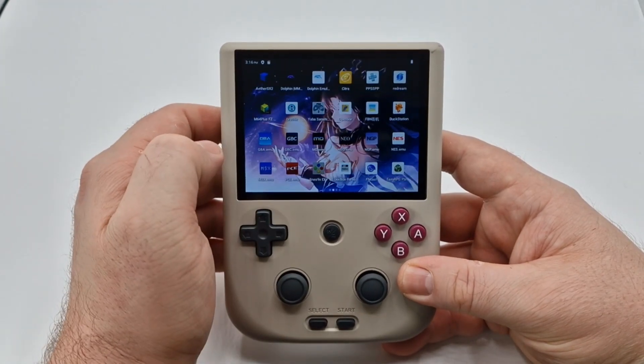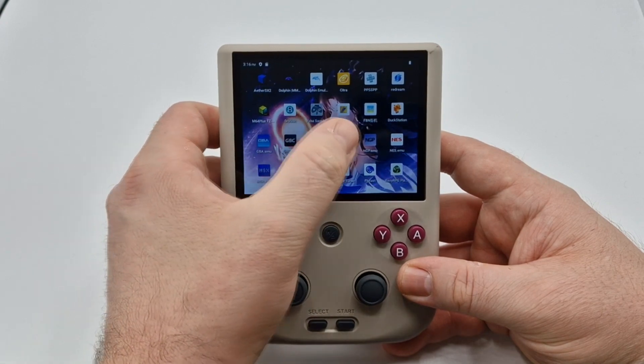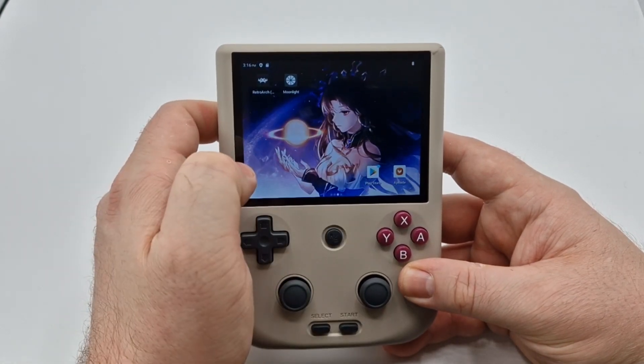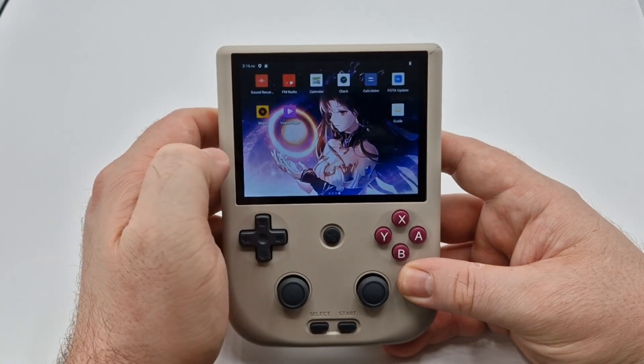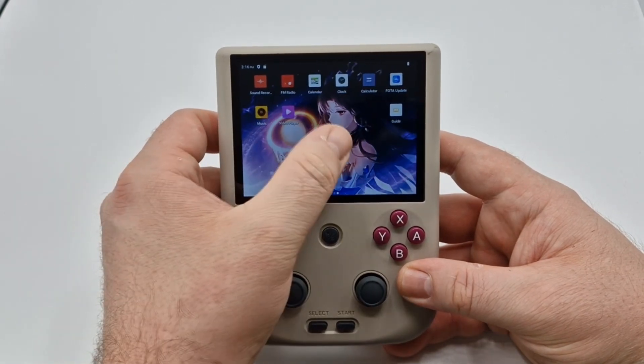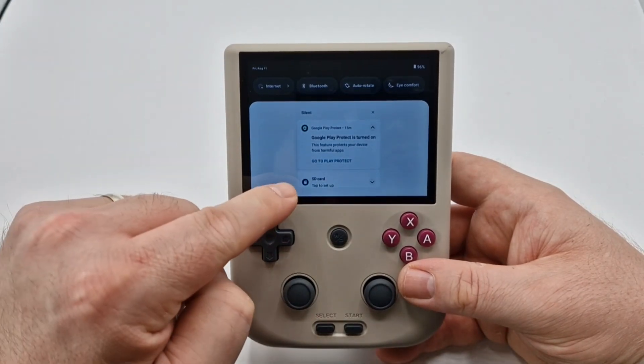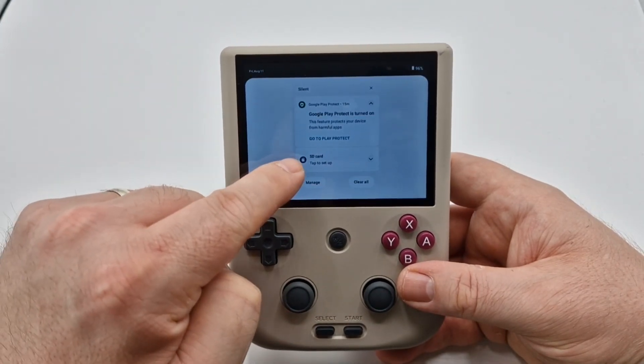Ultimately, this is an Android device, so you're going to have all of these Android apps for your ROMs. You're going to have Moonlight and the Play Store, so you can download your apps to this as well. You're going to get some additional tools, but the first thing we need to do is actually set up the SD card.